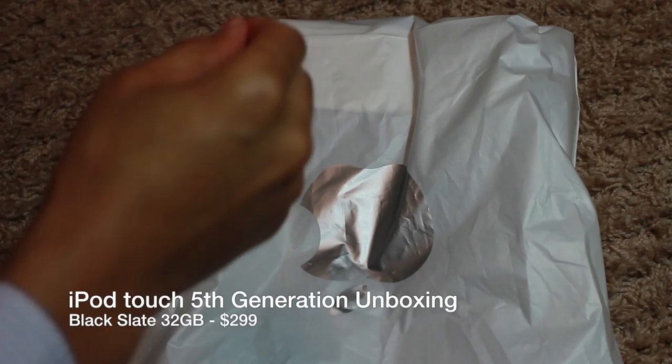How's it going ladies and gentlemen, this is Jeff with iDownloadBlog. I was able to pick up a fifth generation iPod Touch just a few minutes ago, and I'm going to unbox it here for you.